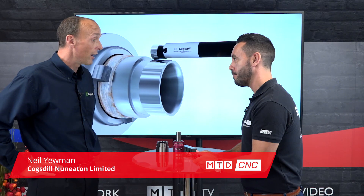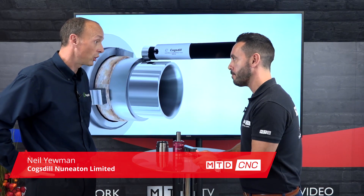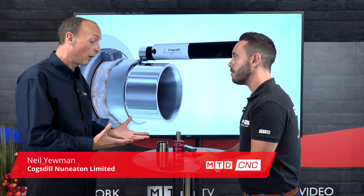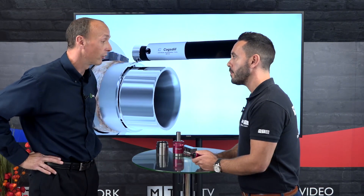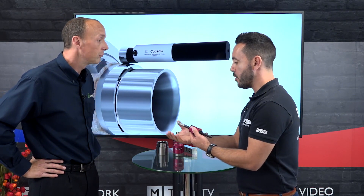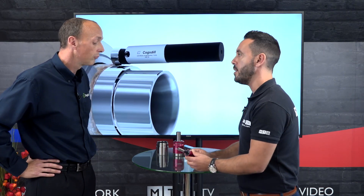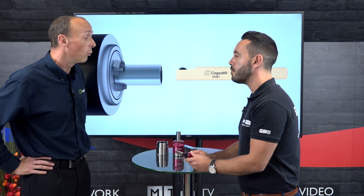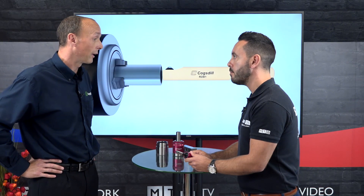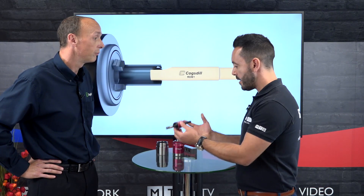Burnishing is a sizing and surface finishing process that works through cold rolling — it pushes the peaks of the surface into the valleys. Anything below around 0.4 RA we would say is typically a burnished surface finish.